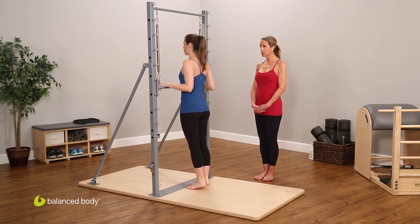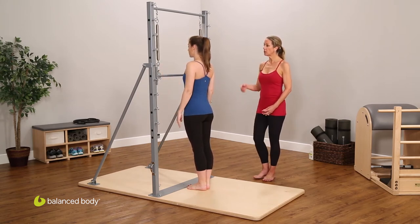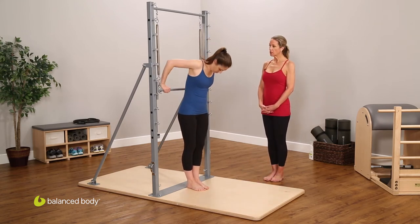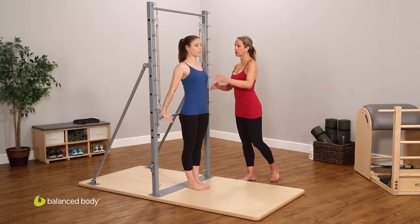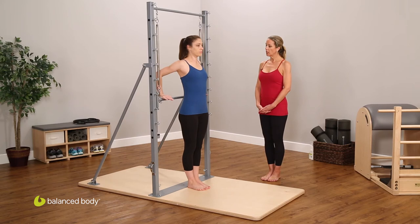Bending the elbows and lowering the heels. Then she simply turns around with the same spring tension — her back is to the bar. Placing the heels of the hands on the bar and again starting with the arms extended.